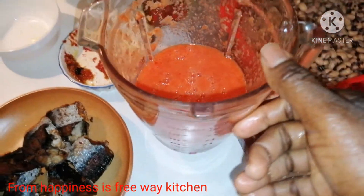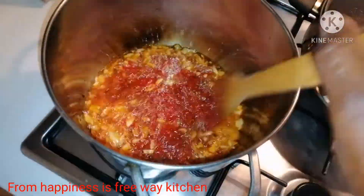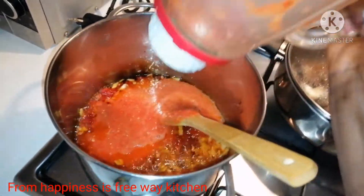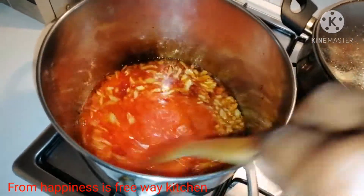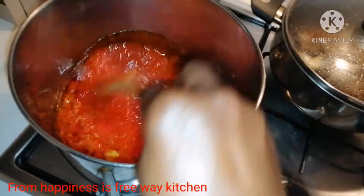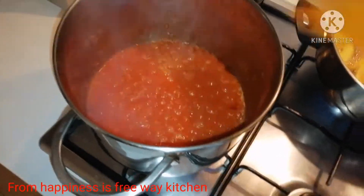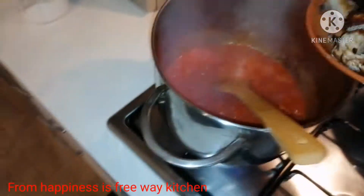You can see the tomatoes are drying out. I will add our blended tomatoes to the pot. I'm not adding any salt or Maggi yet — I will leave it to steam for another 15 minutes before adding salt and Maggi cube. Look at our sauce for the beans — you can see it's well dried. I will now add our fish, which I have already deboned.